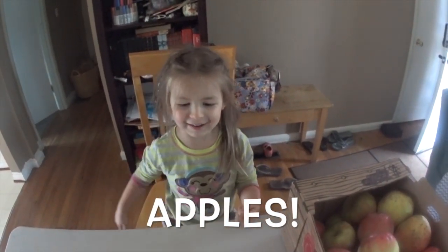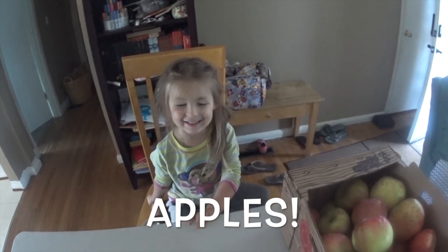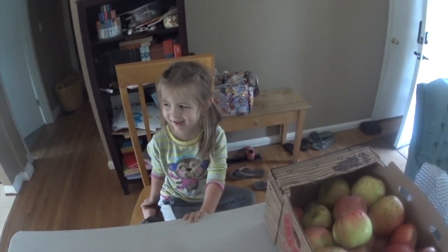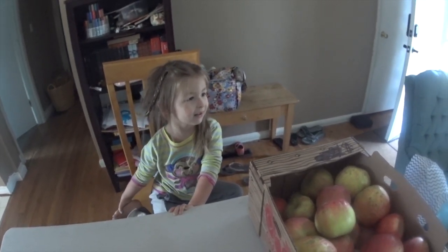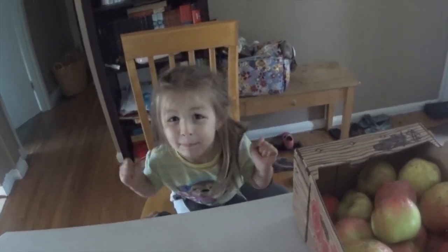What do you think, Talia? Kind of cool. Are you ready to work on some apples? Yes. What are we gonna make? Apple pie and stuff. Well, I think we're gonna make applesauce and apple butter. What about we make apple pie?